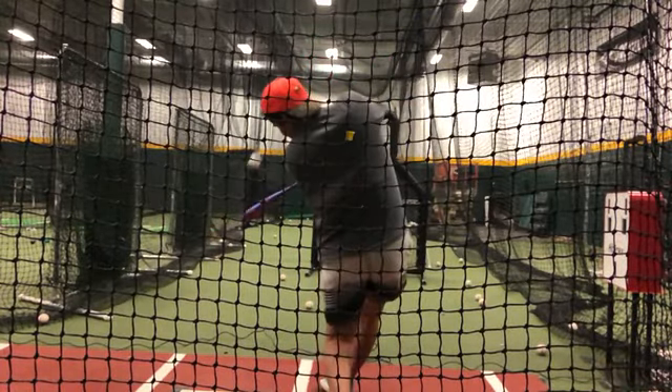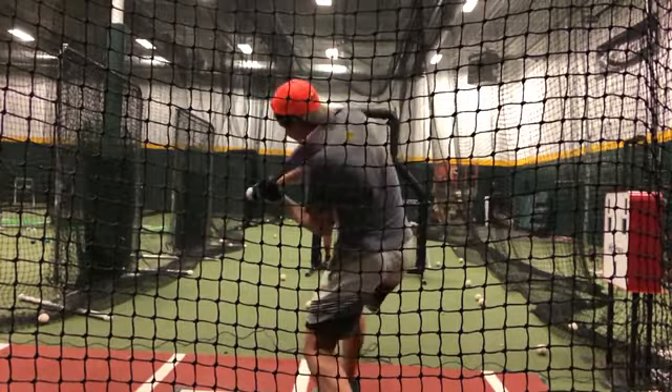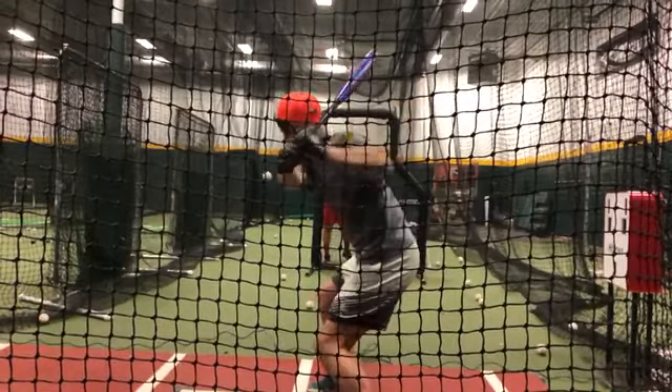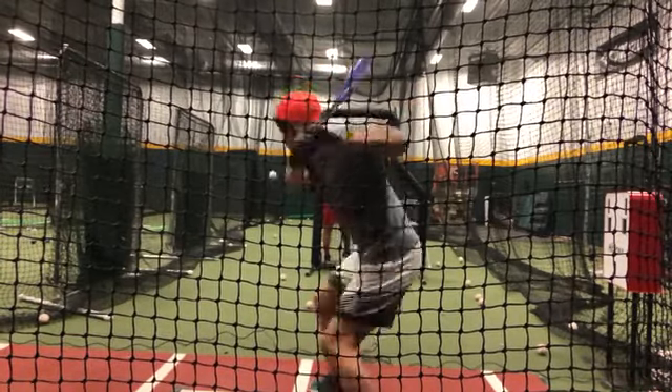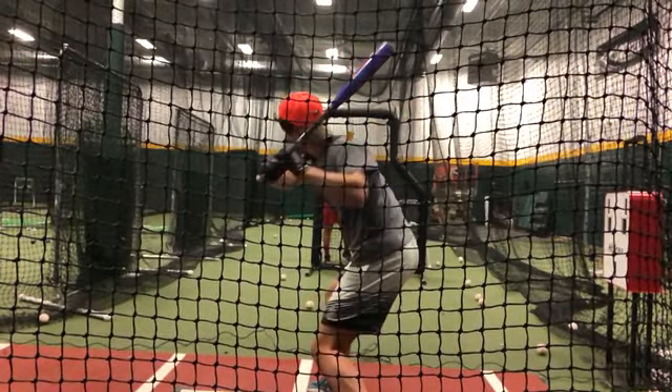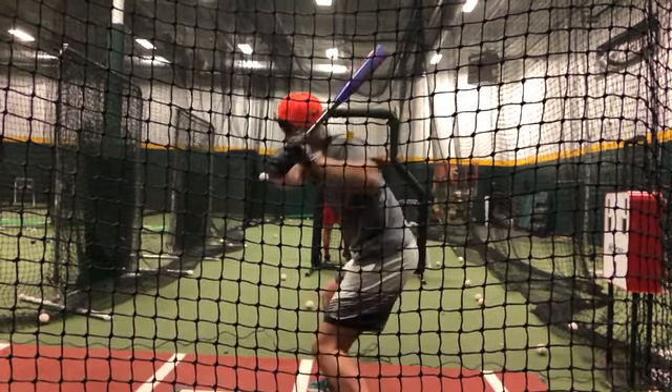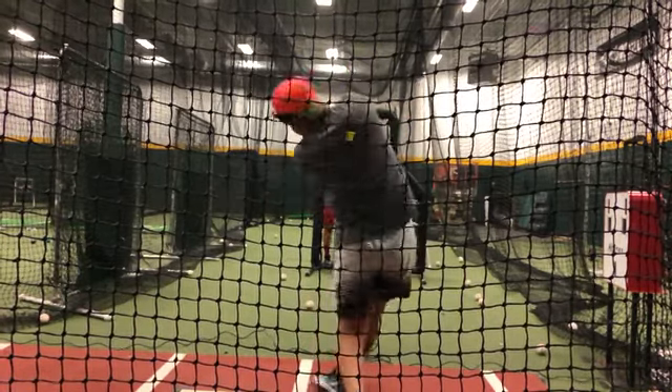See how it's under it a little bit. The knob can tell you a ton. If you can control where the knob is — you can see it here — it's under the ball. Right as you start your turn, this move right here: you have to know how to get on plane with the pitch.